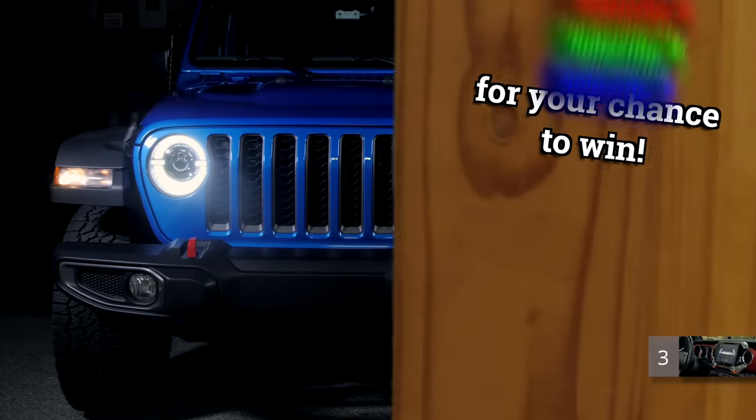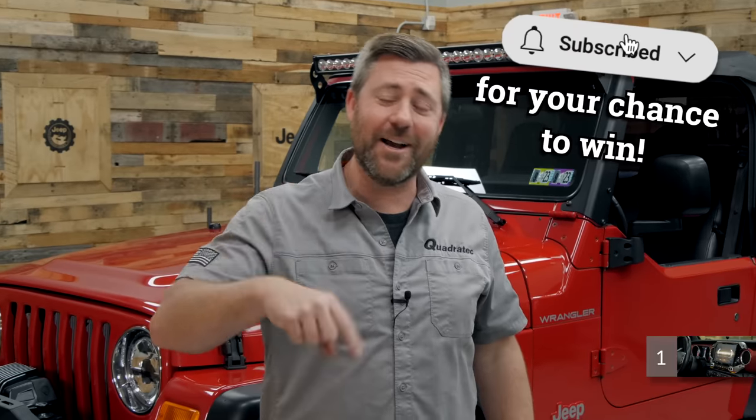This month you can win a set of Tax LED headlights by subscribing to the Quadratech YouTube channel and leaving a comment down below.